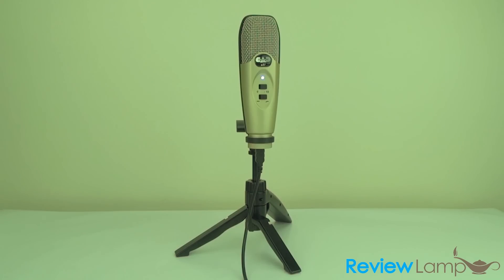However, we do recommend using recording software like Audacity, which is free and will make your recording much easier. We also recommend investing in a pop filter, which is inexpensive and can be bought on Amazon or any other site — it prevents spit and unwanted sounds from spoiling your recording.